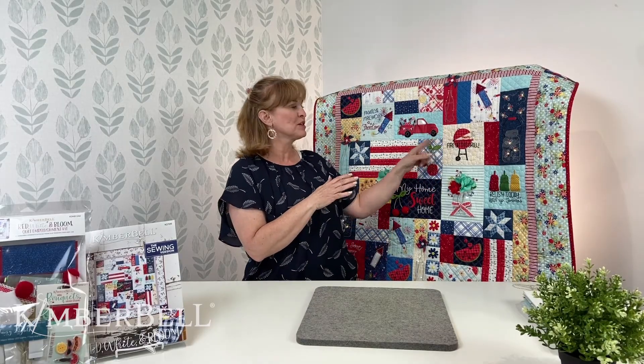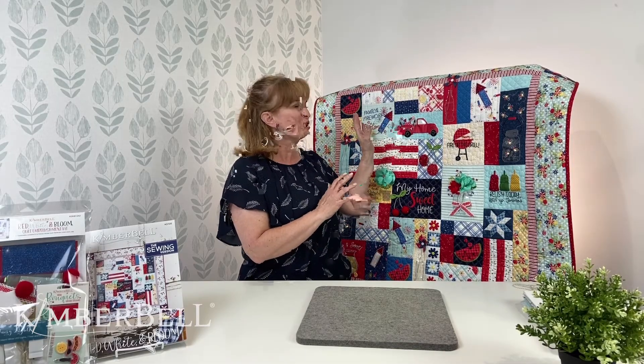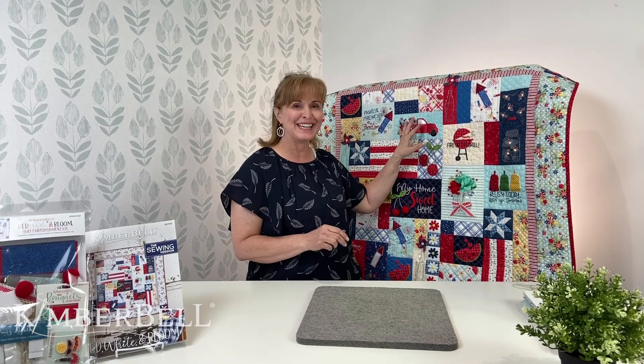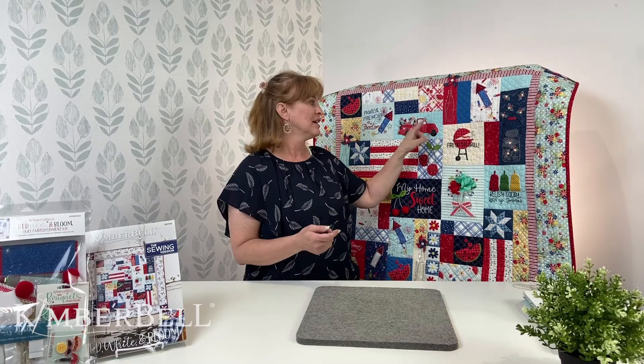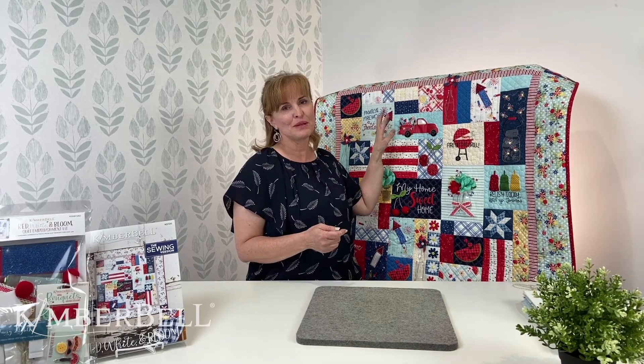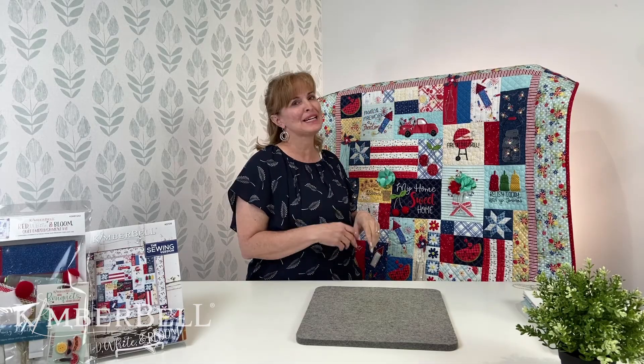One of the things we're going to focus on today is this beautiful truck called the Parade Truck. It has just so many cool aspects about it. And if you haven't picked up an embellishment kit, you will want that, especially just for this block. There are five things from the embellishment kit for the sewing version and six for the embroidery version. It's such a good deal to get everything you need in the size that you need it.